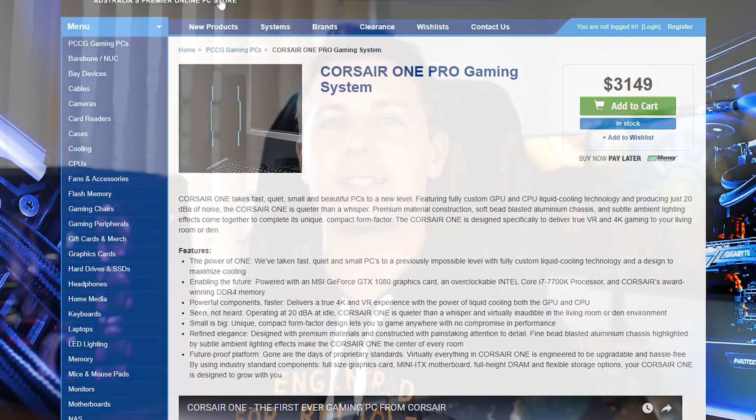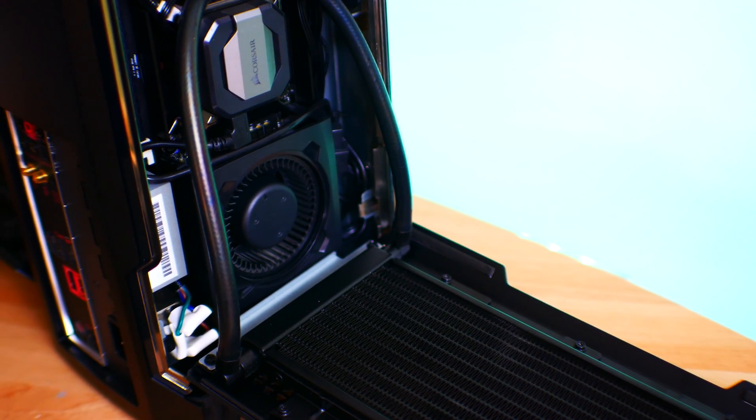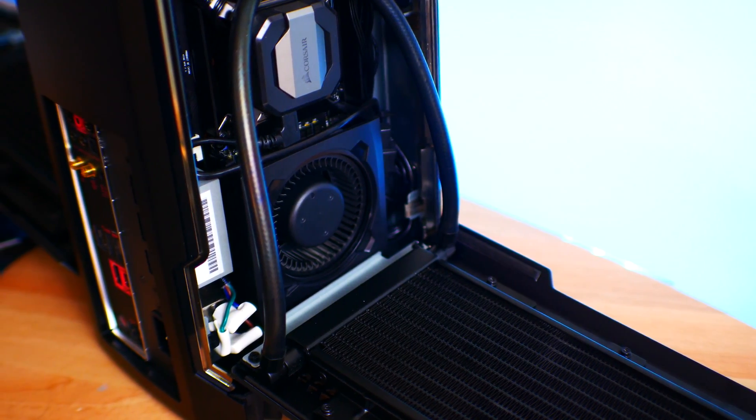The model I have here today is the GTX 1080 liquid-cooled version with the 7700K. With that said, I'm going to roll some benchmarks in some games at 1080p and 4K settings for you guys.